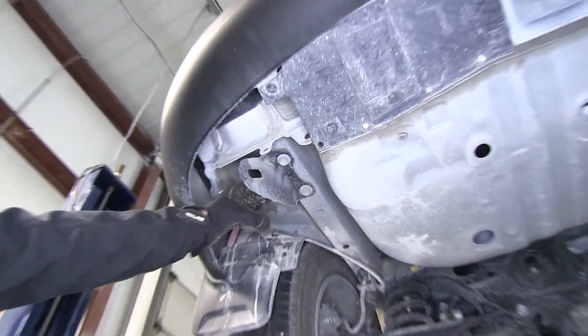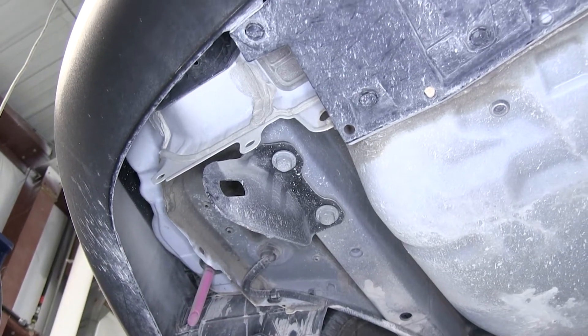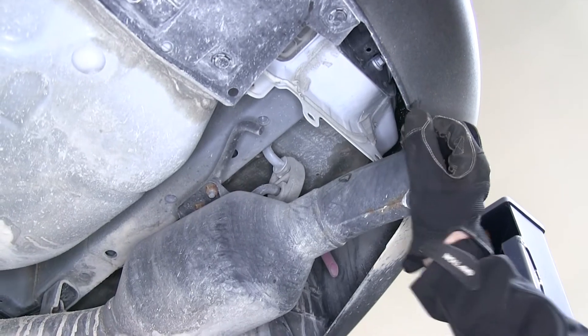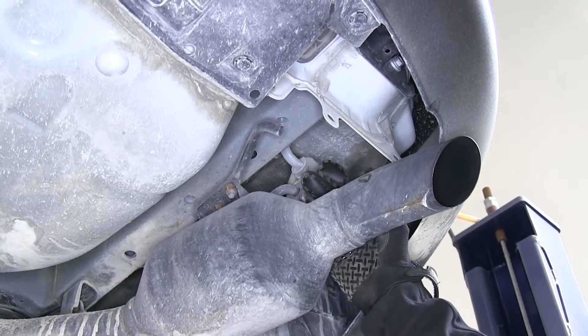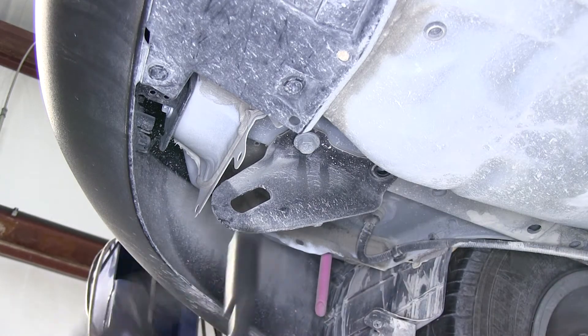First off, this tie down hook — used for shipping purposes — is going to be removed and permanently taken away from the vehicle. We're also going to have to lower the exhaust a little bit to put the hitch up, and then this bracket right here gets unbolted and can be flipped around or simply removed. Let's go ahead and remove the tie down bracket using a 17mm socket.